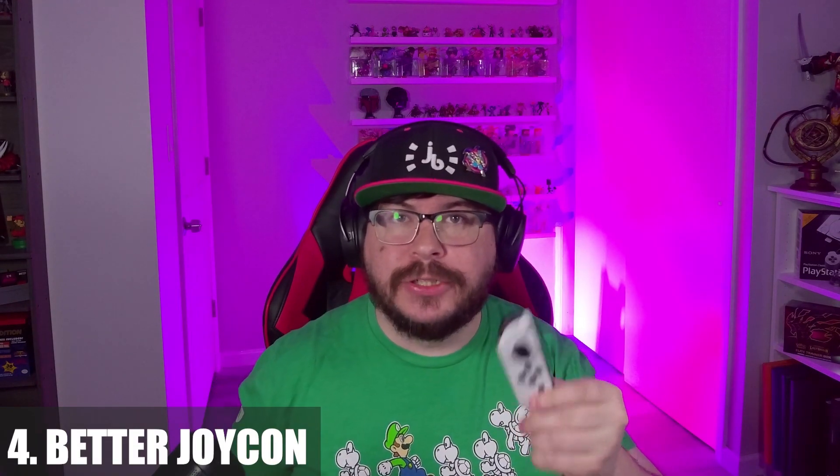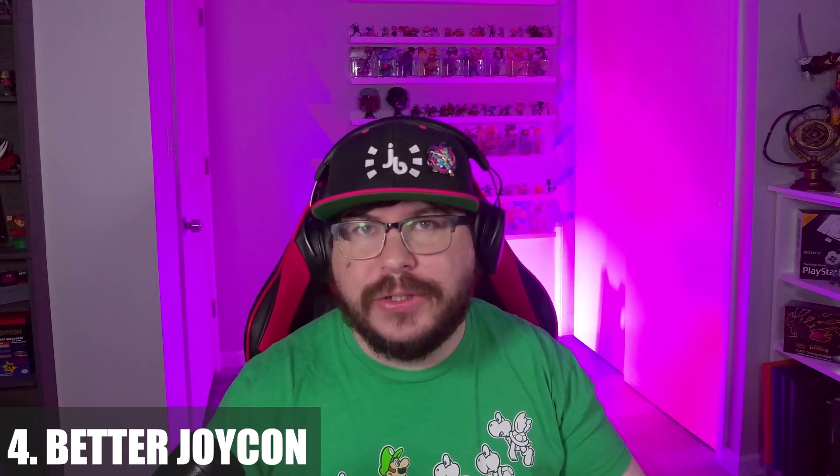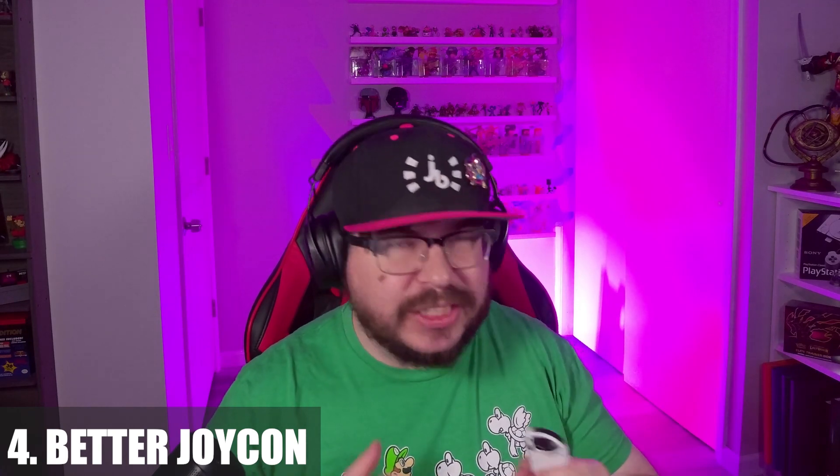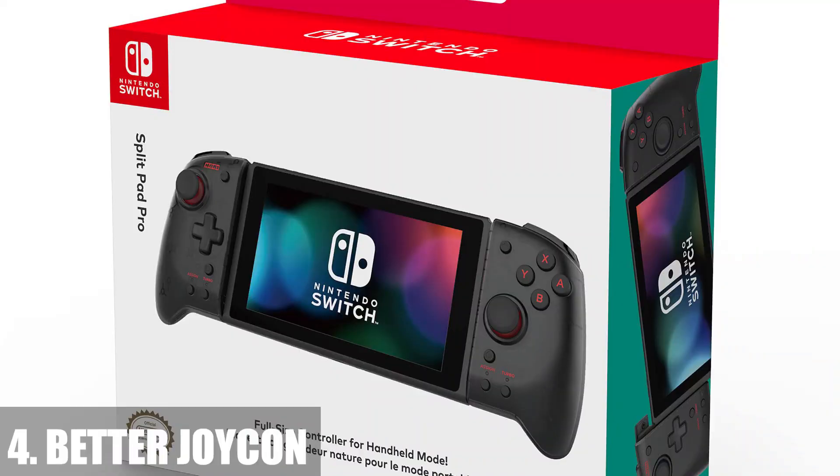Just completely trash the Joy-Con. I know Joy-Con drift sucks, but these are also made for baby hands. I do not like using Joy-Con at all. They don't feel good on my hands, they're too small. So I'm hoping if they continue with the Joy-Con, maybe make them a little bit wider and just more ergonomically friendly for adults, kind of like the Hori Split Pad Pro.